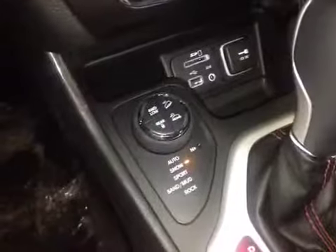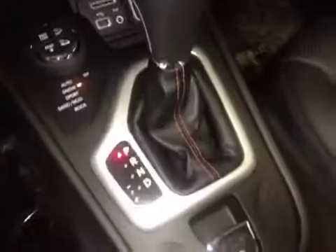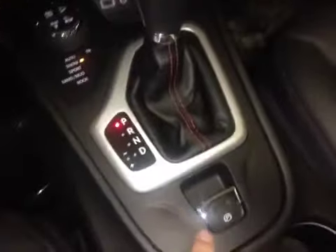We can also lock the rear differential. Down here we have the automatic shifter with electronic parking brake. It's a full leather interior with aggressive red stitching throughout, all the way to the back row. We also have the Trailhawk logo embroidered right into the leather.